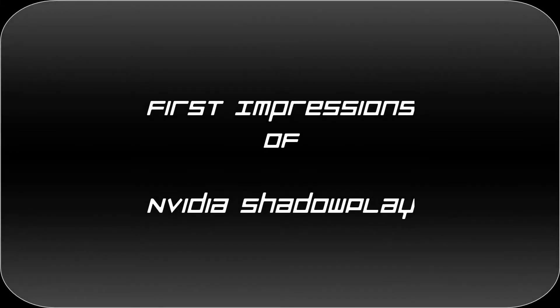Hello ladies and gents of the internet, my name is Nick and today I'm bringing you my first impressions of NVIDIA's latest technology, Shadowplay.